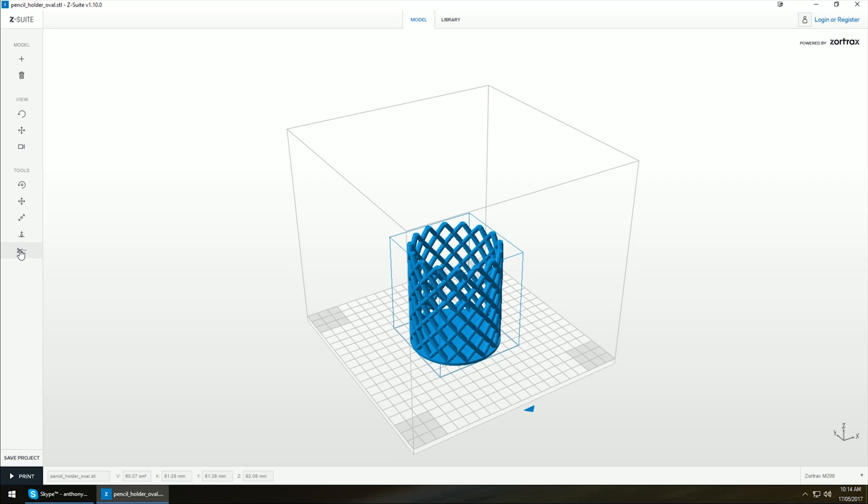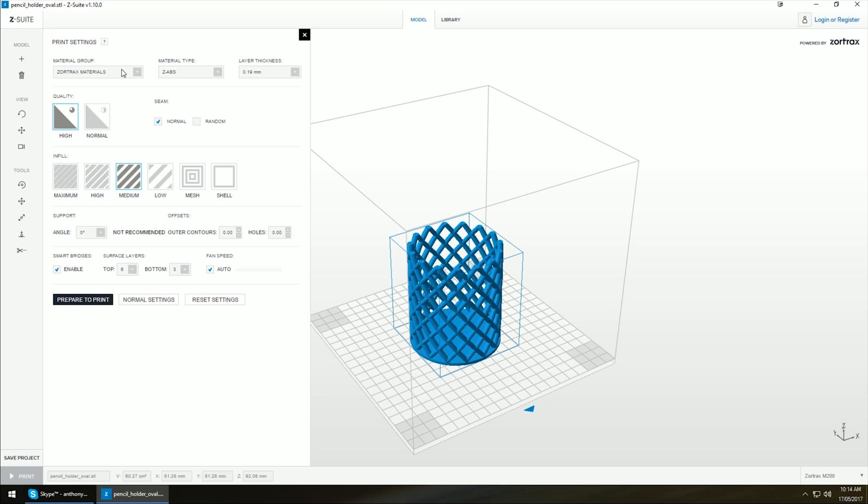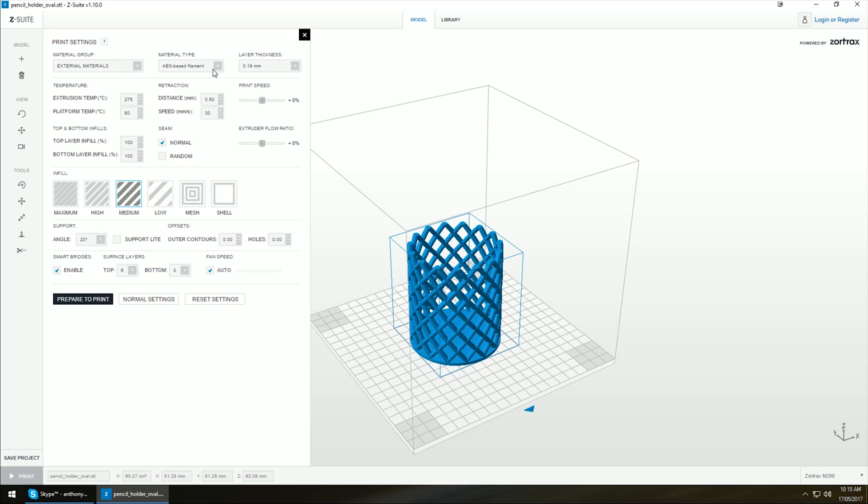If you've got multiple parts or models you can split them into separate movable pieces. The big feature in version 1.10 is you now have advanced settings which allow you to choose the material group. Ordinarily you would only have Zortrax materials, but now they've opened up external. In the material type you can choose ABS, HIPS, PETG, a polycarbonate ABS based filament.